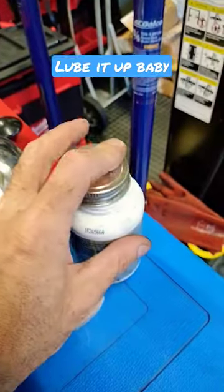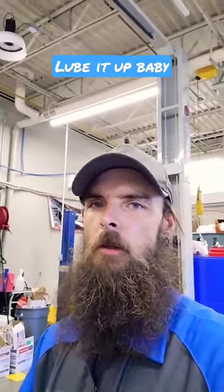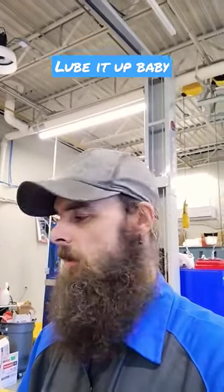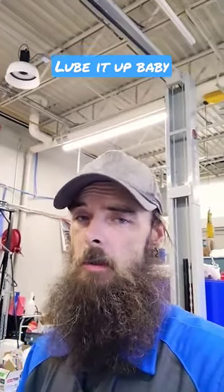I actually have a video on how to lubricate your brakes. I'm gonna drop that right after I drop this. So if you didn't know brake lube existed, now you know. This stuff that was given to me is actually pretty good — I like it so far. I still love my molly coat though.